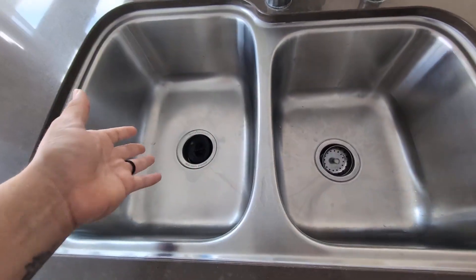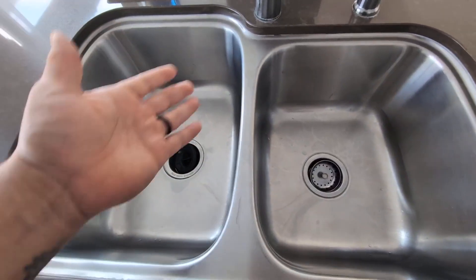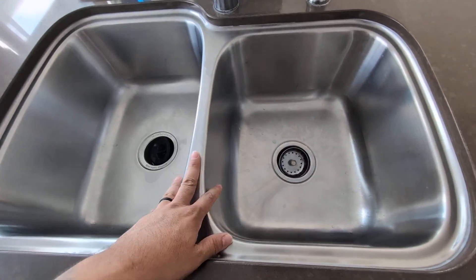How I use this: I use one side for dirty dishes, then I use the other side for clean. So it's pretty cool that there's that little divide in the middle, which is one of the things I really appreciate about this.